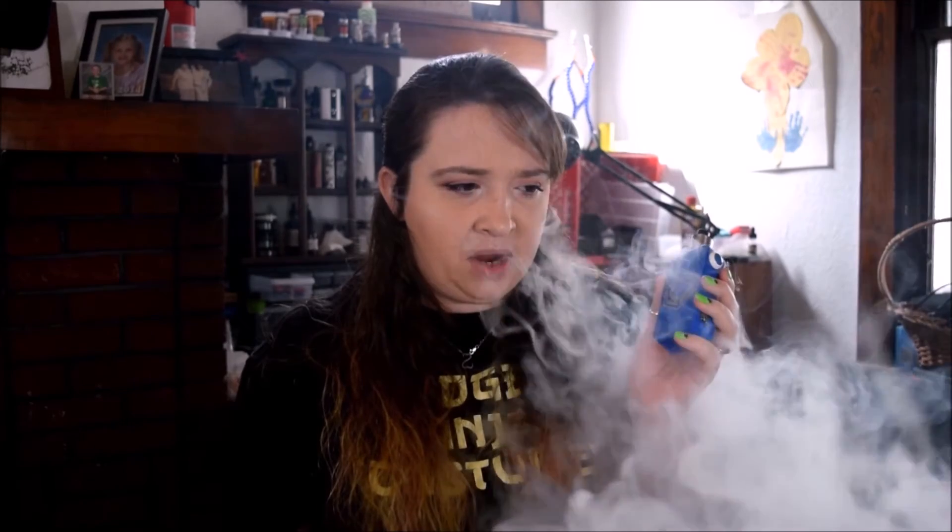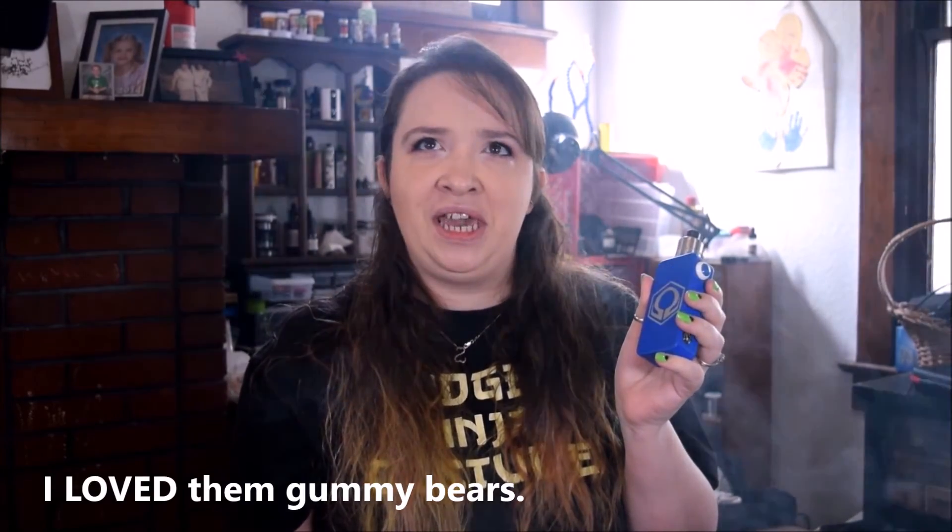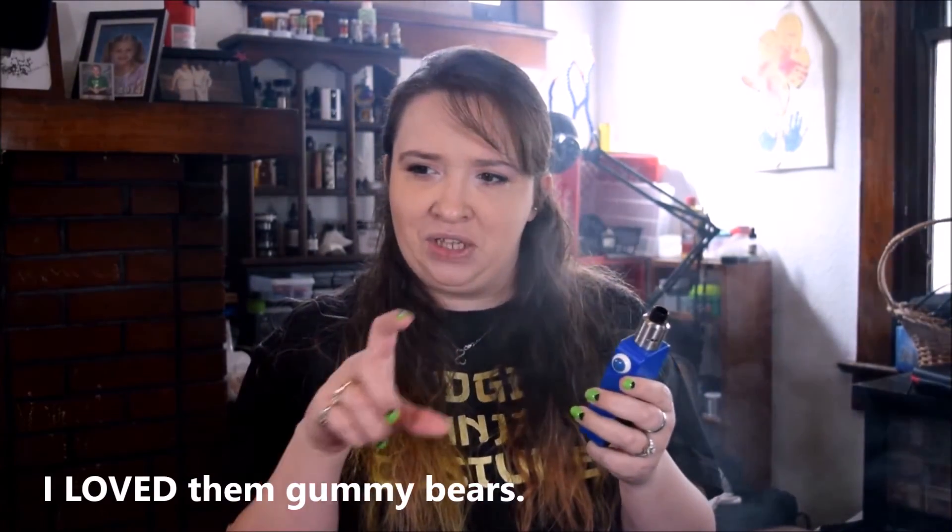Kind of a subtle flavor there at first. Definitely getting that yummy. It tastes like those gummy bears that my grandma used to get in those little plastic bags with the red top at like the gas station. I get the gummy on the inhale, but I get that kind of sour taste on the exhale.